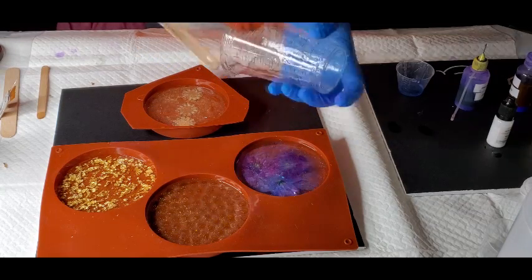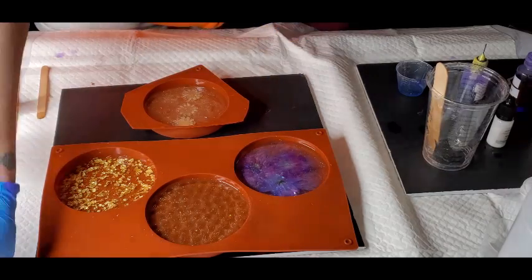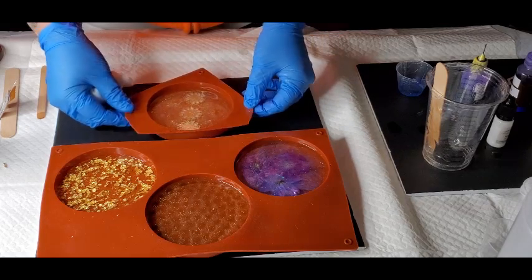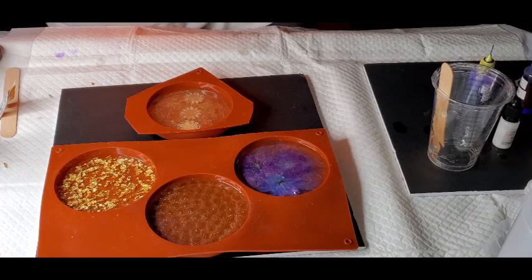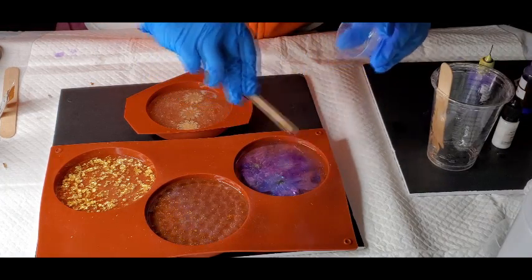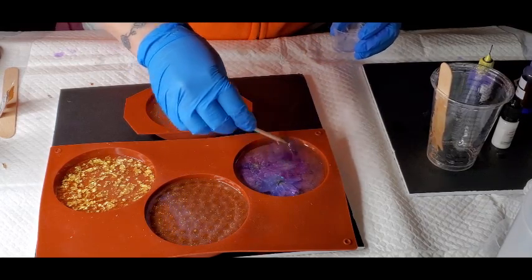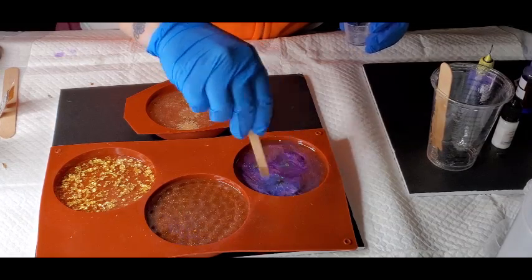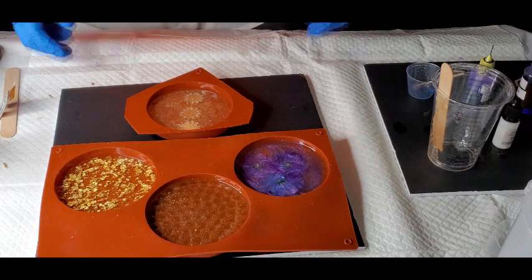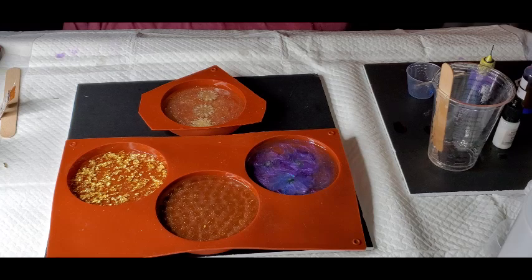Always have something else available when you're doing casting or whatever, because if you make too much resin you're kind of on a time clock with it, and you don't want to waste it because it is very expensive. See, even this little itty bitty bit I do not want to waste. Hopefully these swirls stay, and then I can show you these when they are done.